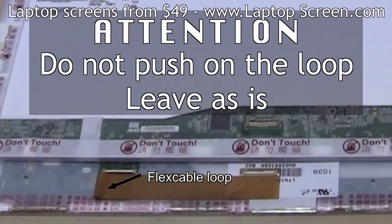Very important: do not push on the loop created by the flip of the extension. It is meant to stay in a loop. If you attempt to make the extension flush at the bend point, you will damage the internal leads and render the extension permanently damaged.